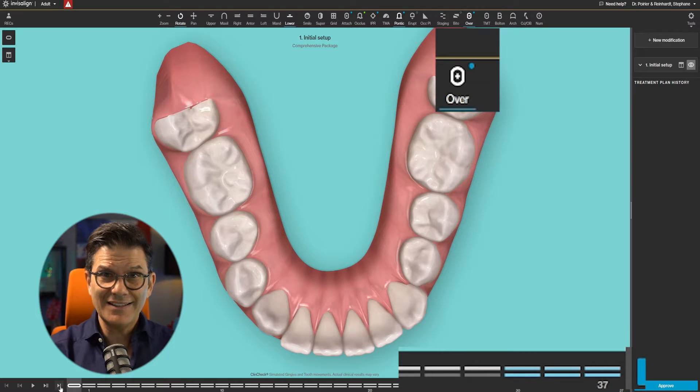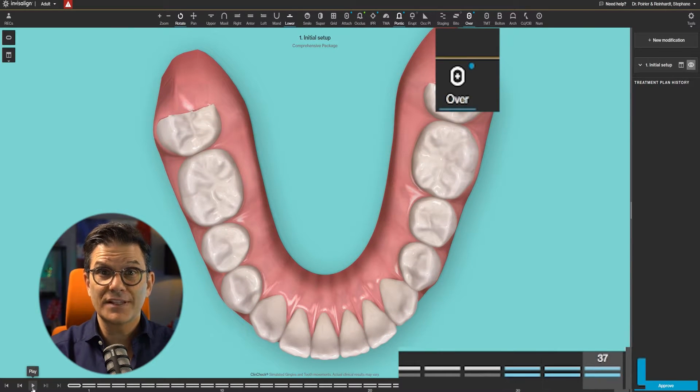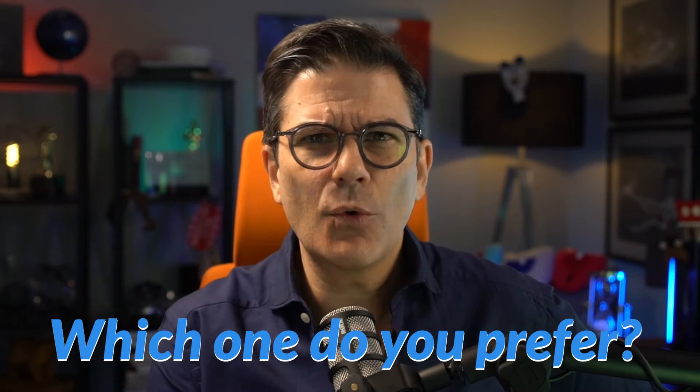When you press play on the ClinCheck, you'll see it tighten the contacts. It mimics what a C-chain used with fixed braces will do — it squishes the arch. I like the word 'squish.' There are two different types of overcorrection aligners: the C-chain and the power chain. I'm curious to know which one you prefer or use more often, and if this video will change your preference — write it in the comments below.